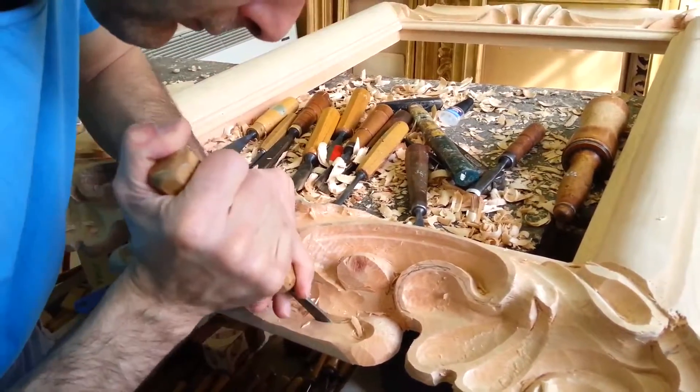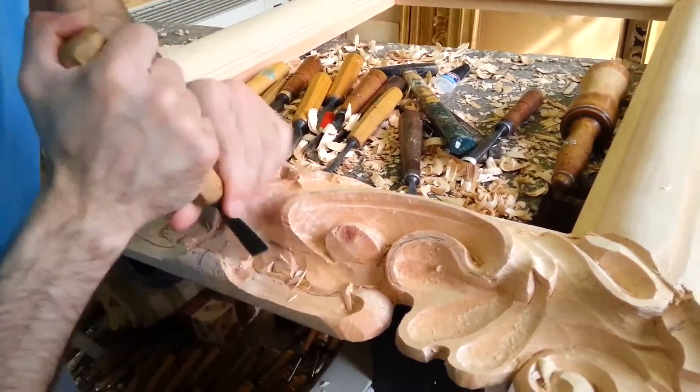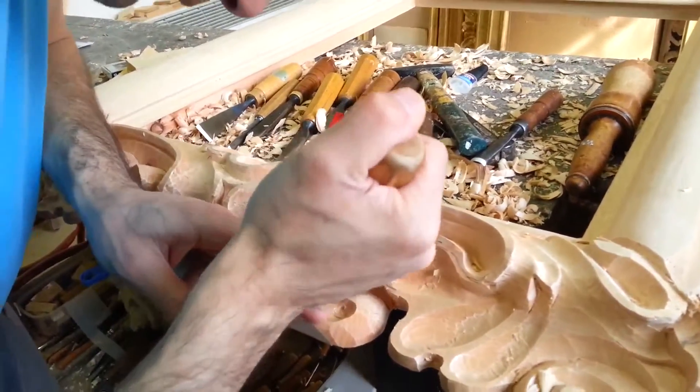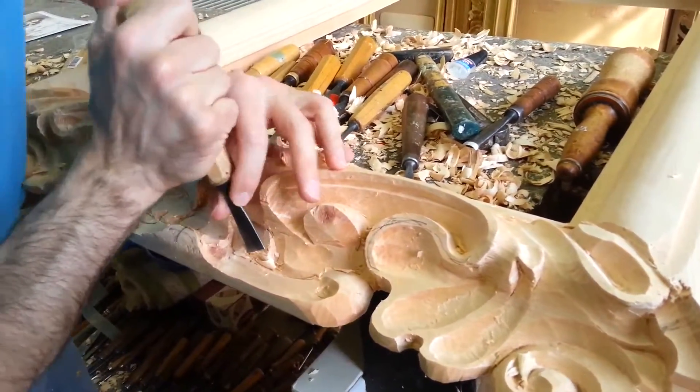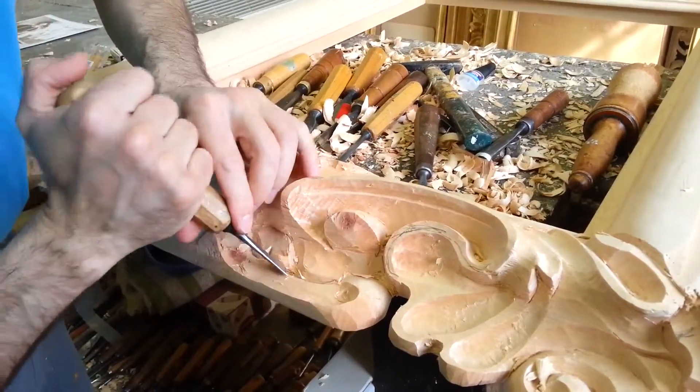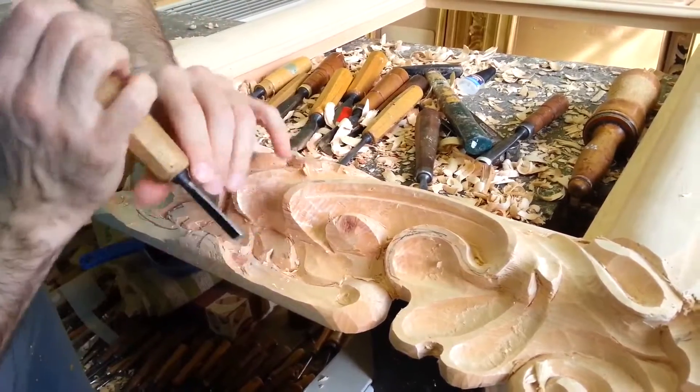It is clear that this type of manual execution needs a very long time to be made. For an expert carver like Massimiliano, the time to finish a cleanly carved baroque frame like this is approximately a week.